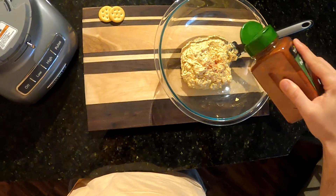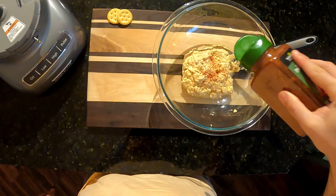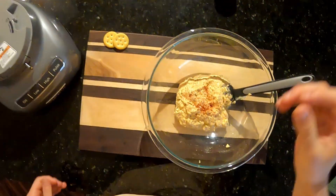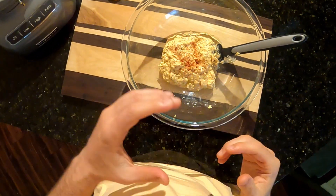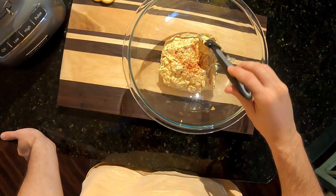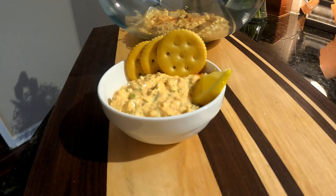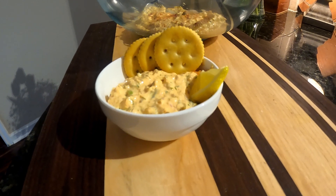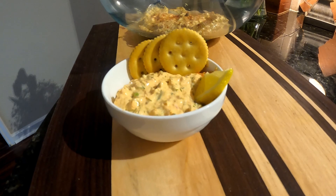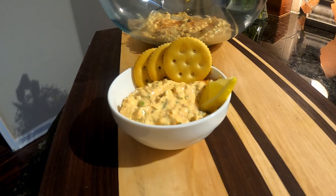Oh man, you guys, that is so good — the lemon and the horseradish and the capers with the fresh dill. I guarantee this will be the best recipe on the internet. Thanks for watching today's episode. If you like this recipe, go ahead and bookmark this video. I'll leave the ingredients in the description of the video, and if you try this recipe yourself and find that you like it, leave a comment below. Thanks for watching.